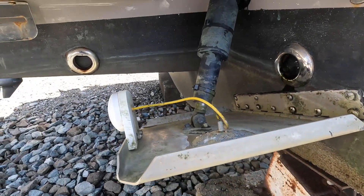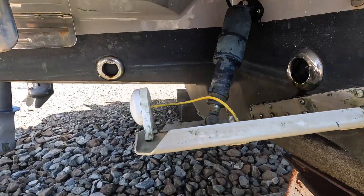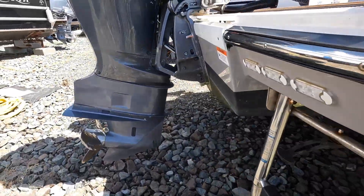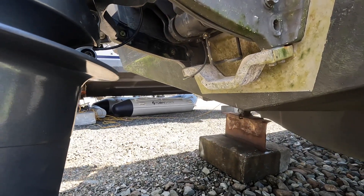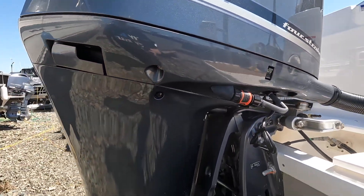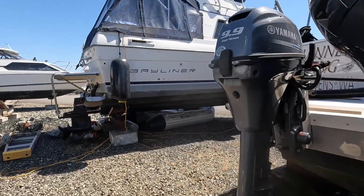Lizina did a fantastic job cleaning the trim tabs, and the anodes look fantastic. I switched out to aluminum on the trim tabs, aluminum on the transom engine mount, the Yamaha — everything inside, all the anodes inside the Yamaha — they're all aluminum as well. For salt water and fresh water, aluminum works best.